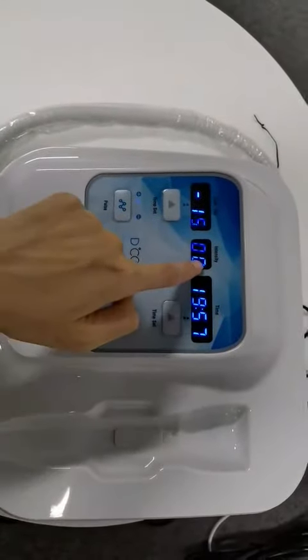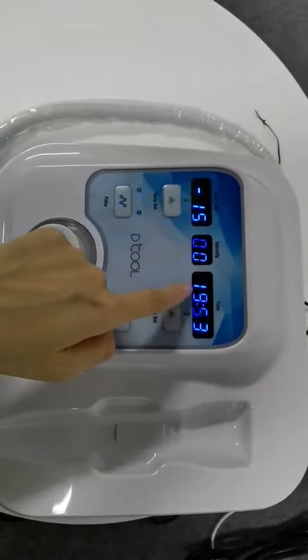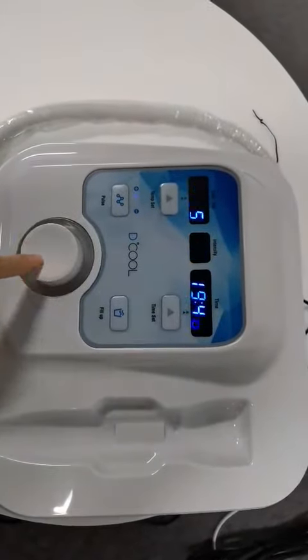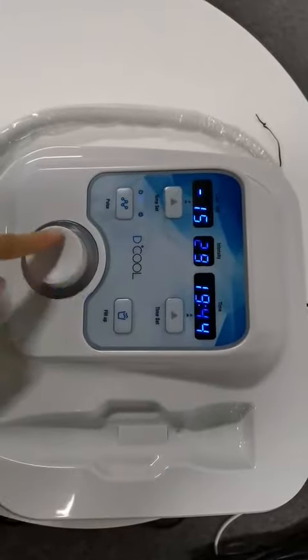We can adjust intensity because the time is working. When the time is working, we can only adjust intensity for EMS.